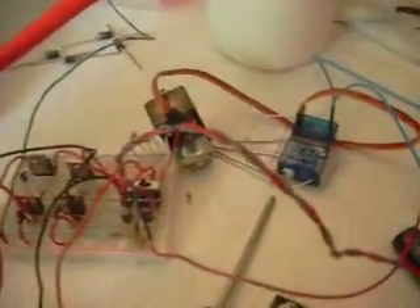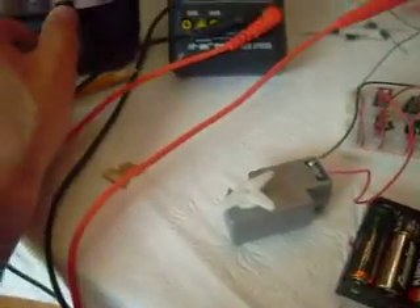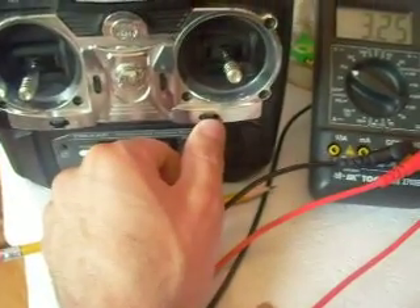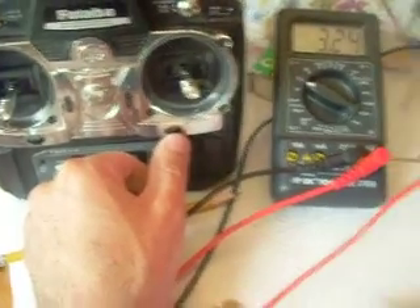Our motor is very jittery. I've tried adjusting the potentiometer on the servo to null it out, and that won't work. I've also tried adjusting the trim tab on the RC transmitter, and that doesn't really work either. But the basic function works.